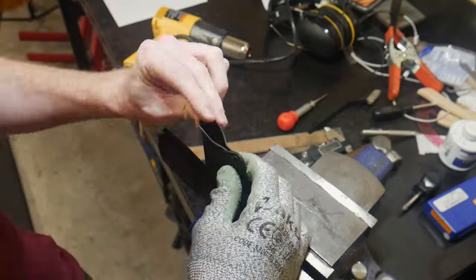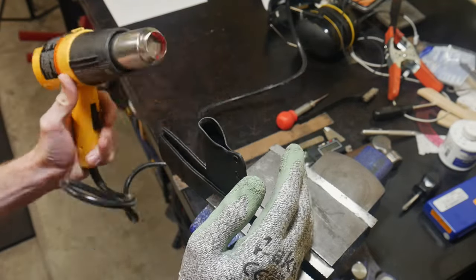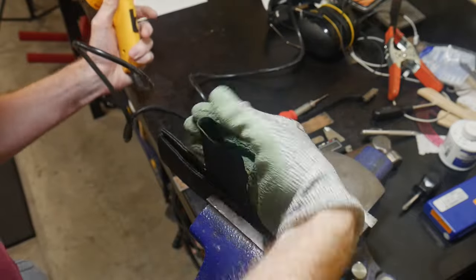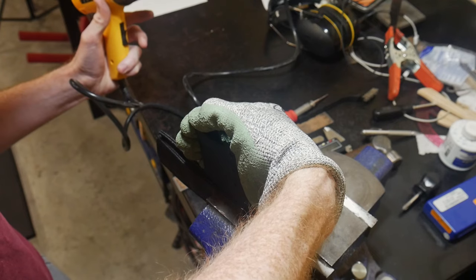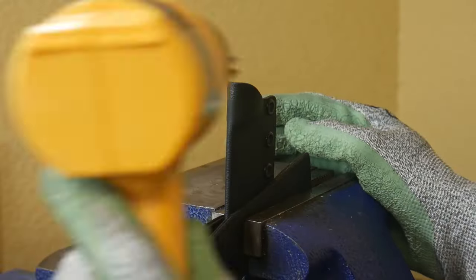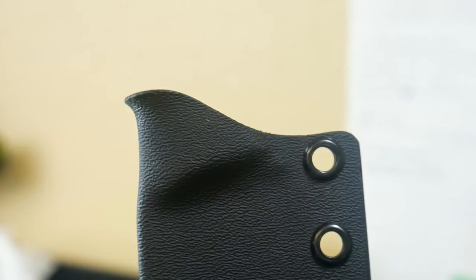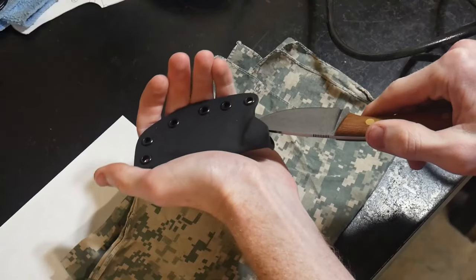To achieve this ramp, I will use a heat gun to heat up that area of the sheath, then use rubberized gloves to push the thumb ramp in once the kydex has softened. I will then hold that thumb ramp there until the kydex is cool enough to hold its shape. Also note that if your sheath does not have the retention you're looking for at this step, you can heat up that area and pinch it around your knife to achieve your desired retention.